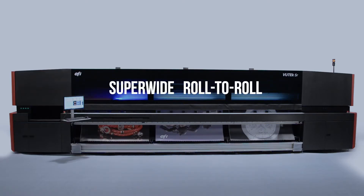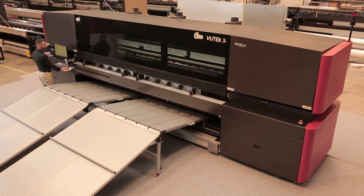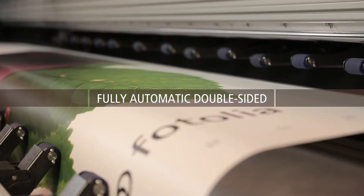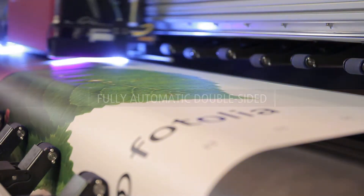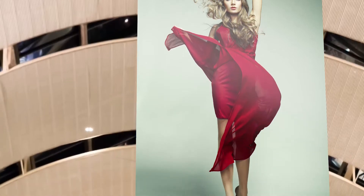EFI super-wide roll-to-roll printer add-ons can change the way you print forever. With our fully automatic double-sided printing options, challenging backlit and blockout applications become simple and reliable without any guesswork or manual manipulation.